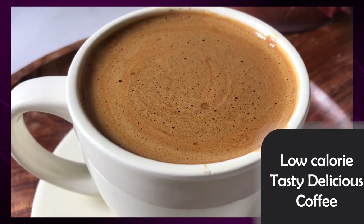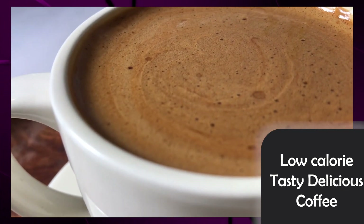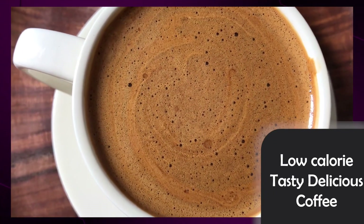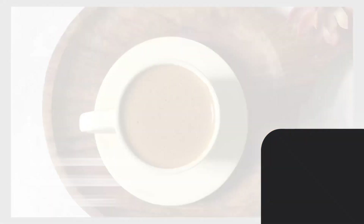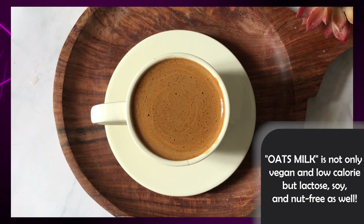In today's recipe, I will teach you how to make non-dairy or vegan milk that is the best for coffee and tea. Not only is it rich, but it is very low in calories. So we will create oat milk for this recipe and use it in our vegan coffee.